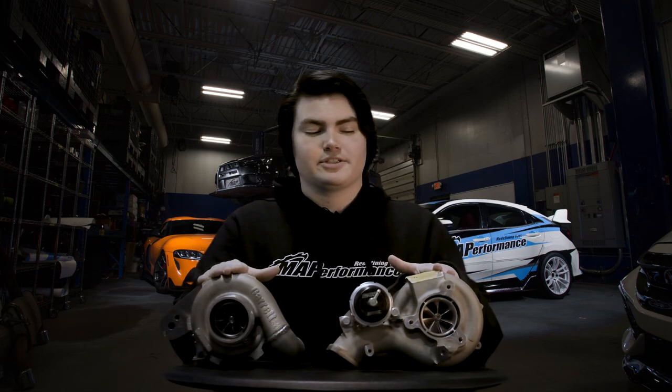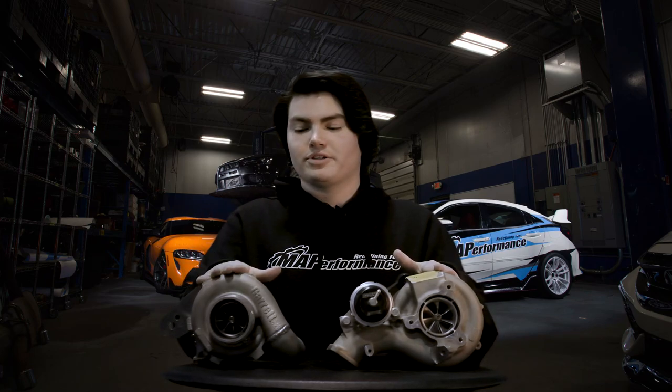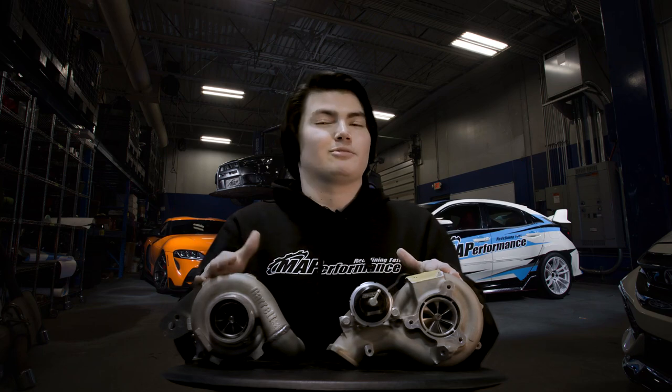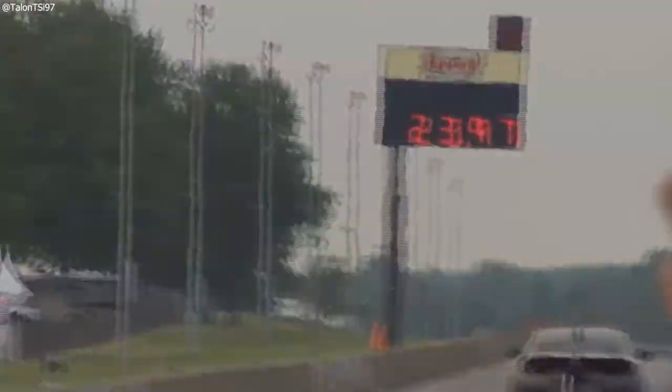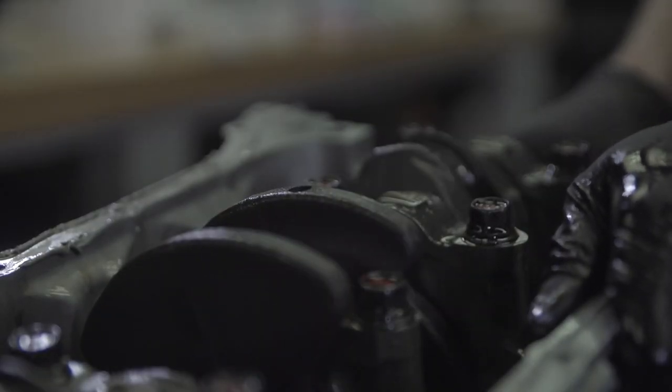Now that we know the basic differences inside the turbochargers, let's talk about the pros and cons of both. The ball bearing turbo is going to spool up about 15% sooner on average, depending on the application. That leads to quicker acceleration and more efficient throttle response. Since it's more efficient and doesn't rely on oil pressure as much as the journal bearing, there's less load on your engine — your oil pump doesn't have to work as hard, and there's less wear on rotating components.